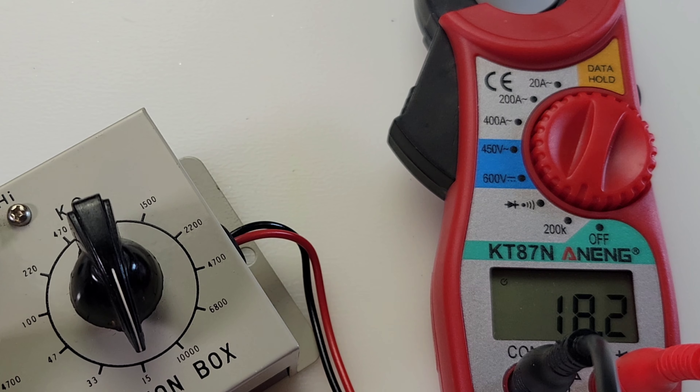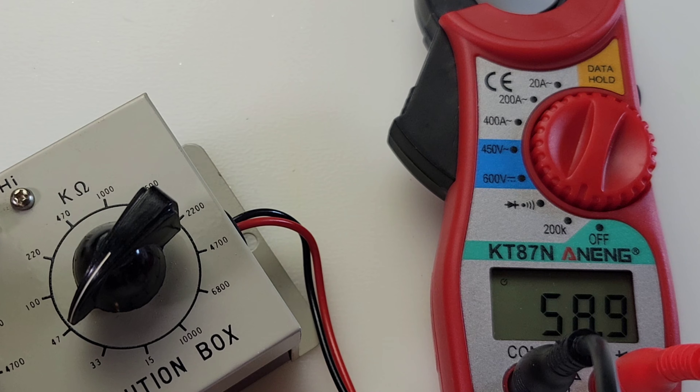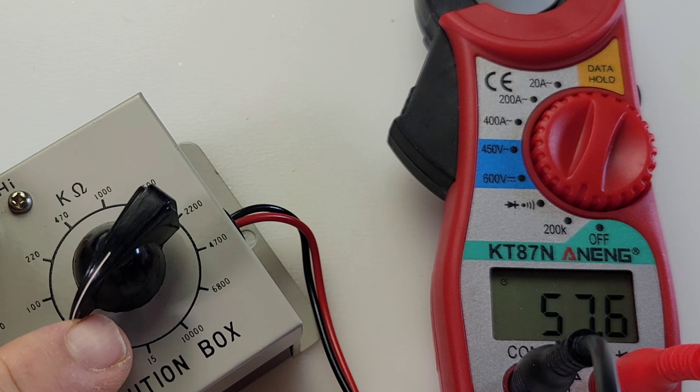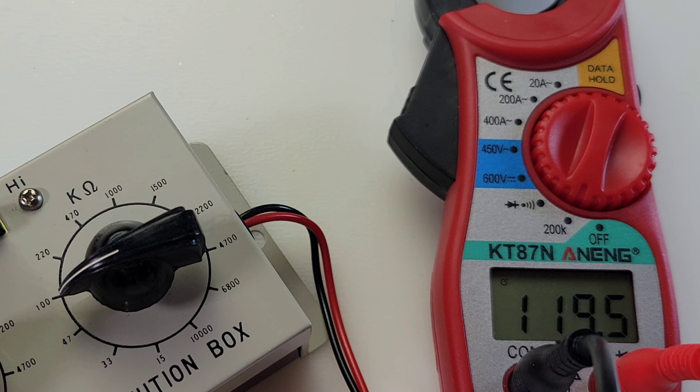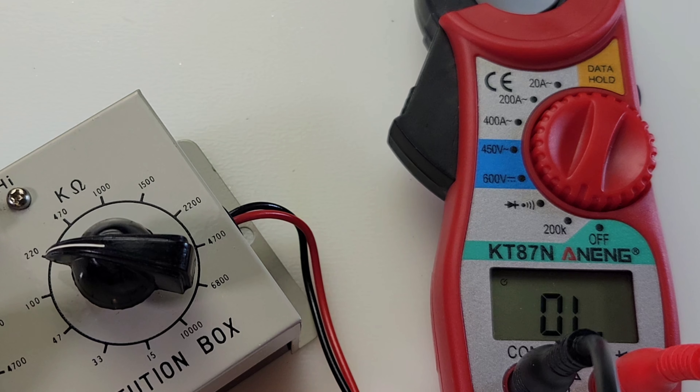Resistance test: starting at 15 kilohm, coming in as 18. Going up to 47 kilohm, coming in as 58. At 100 kilohm, coming in as 120, and above that it goes over limit. Not much in terms of range but at least it does something.